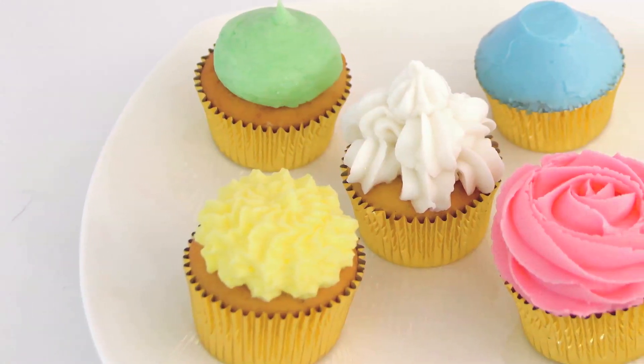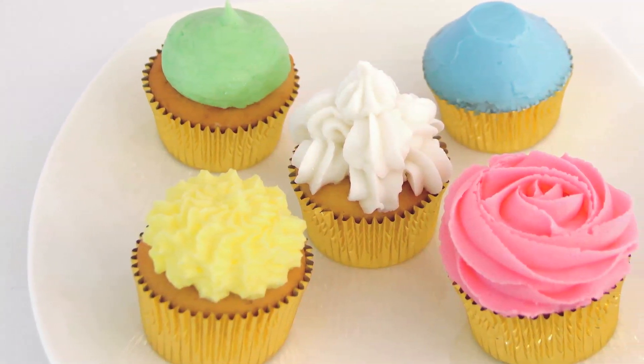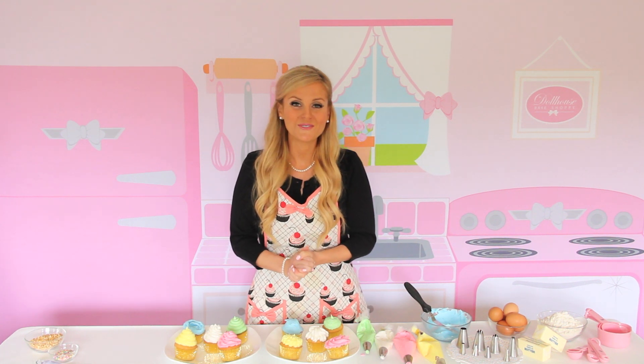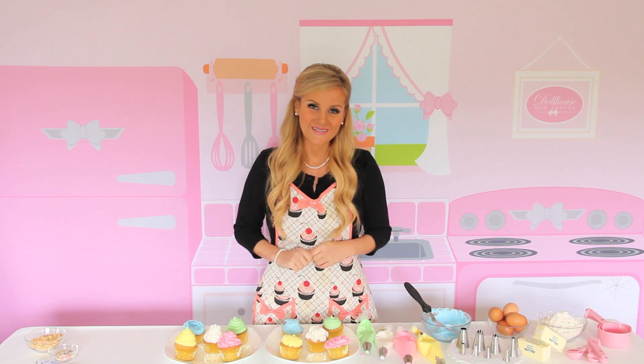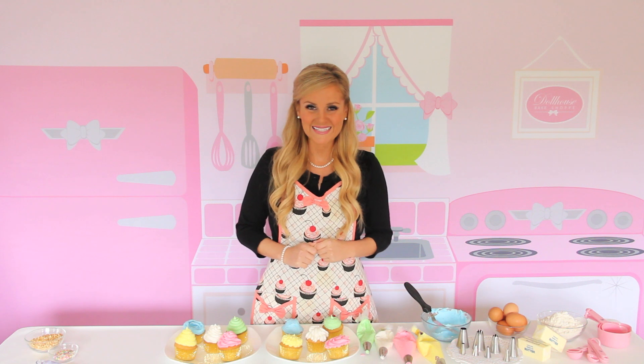And there you have, with just a few simple tools, 10 completely different looks. Really fun, really pretty. And for more videos in my Cupcakes 101 series, be sure to subscribe to my YouTube channel or connect with me online for more fun baking tips, recipes, and ideas. Thanks for stopping by my Dollhouse Bake Shop. See you guys next time.